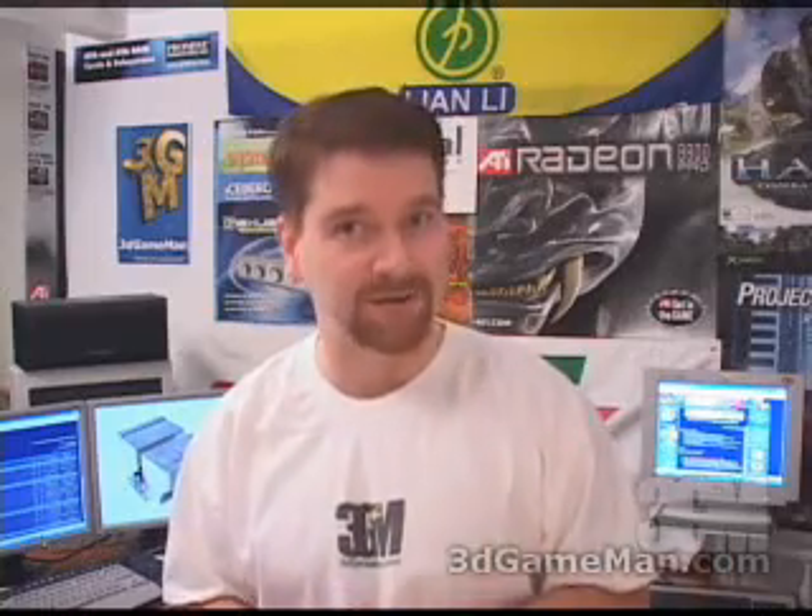Overall this product is great. Again my name is Rodney Reynolds and this has been another video review. Be sure to check back very soon. Also visit my website at www.3dgameatman.com — you can go into the forums and register, registration is completely free. You can also find out a lot more on this product in the forums. Until next time, take care.